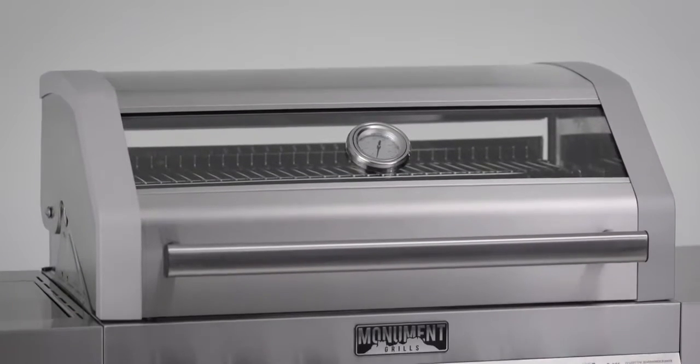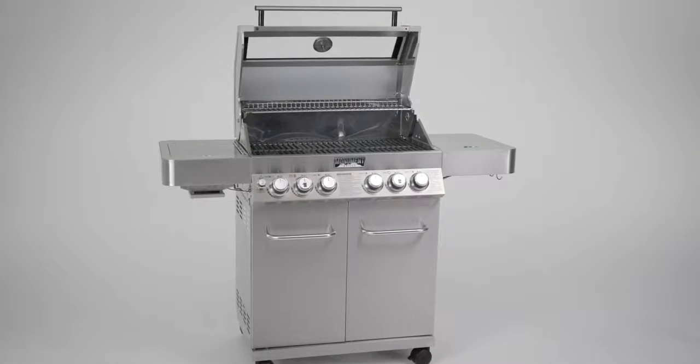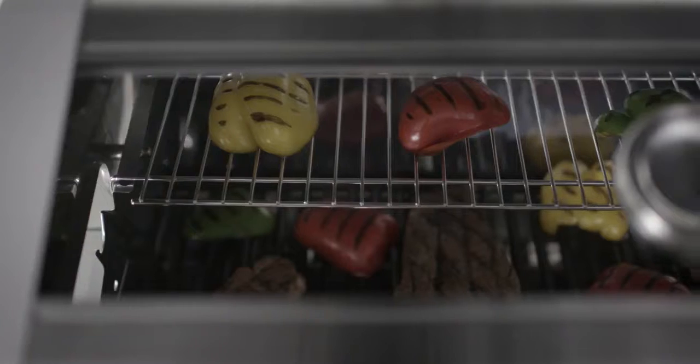With a stainless steel lid and heavy-duty handle, doors and side shelves, this durable grill is built tough and beautiful. This innovative grill offers the Monument Clearview Glass and stainless steel lid.